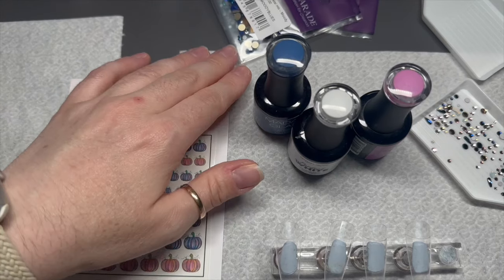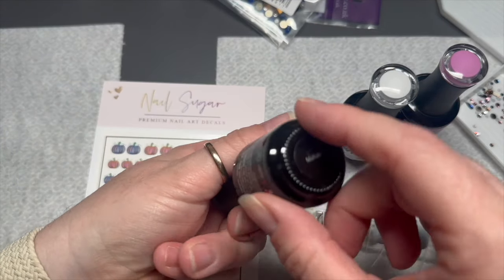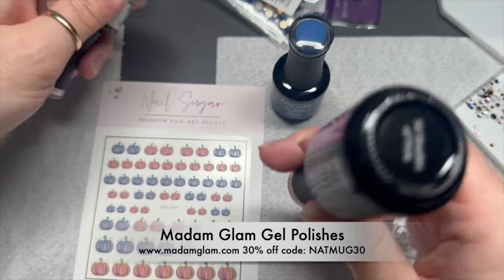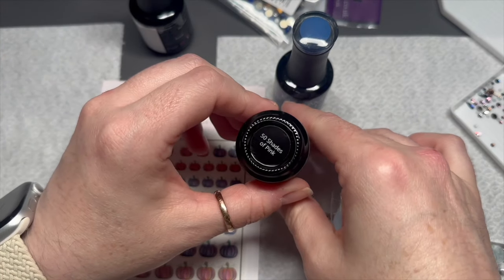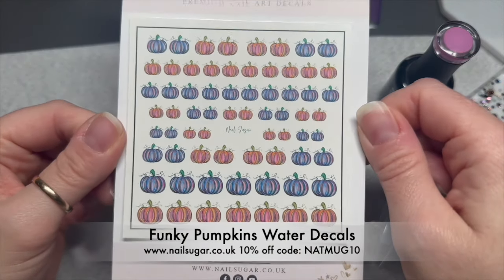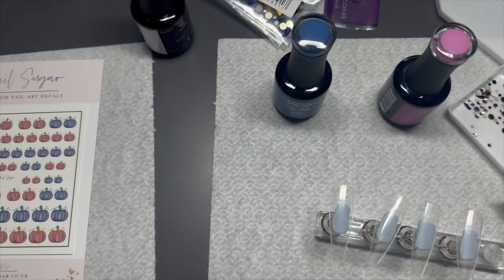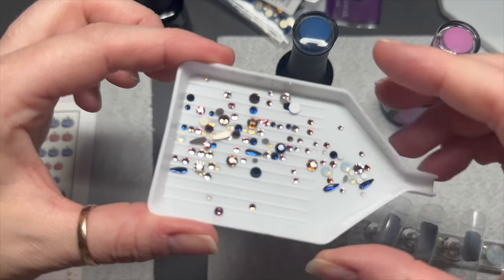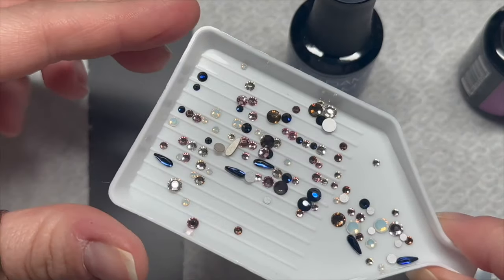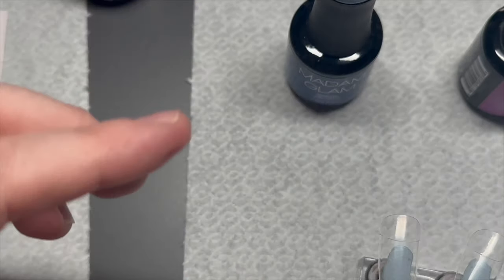Hi everyone, welcome back to a new video. In today's video I'm going to be doing a set of pumpkin nails. I know, September 1st, the pumpkins are out. So I've got Mahalo Perfect White and Fifty Shades of Pink from Madame Glam. I've also got the Funky Pumpkin decals from Nail Sugar, which I am absolutely in love with. And then I'm using this brand new crystal mix from Crystal Parade called Cozy Nights. I thought the colours I chose went quite well with this crystal mix.